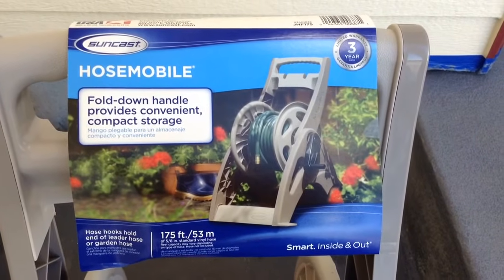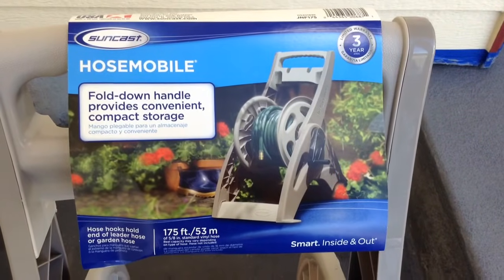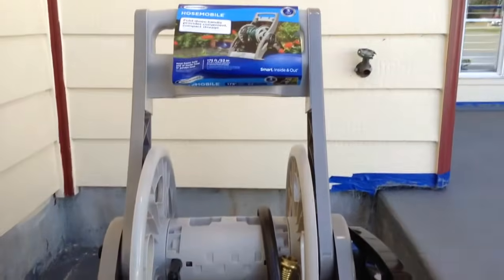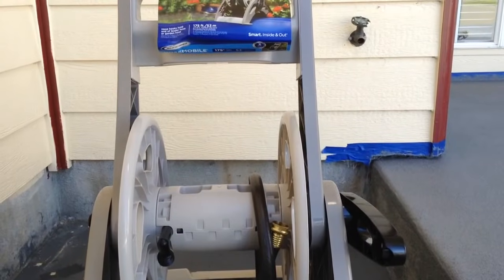Hey friends, I'm doing a review and kind of a setup of the Suncast Hose Mobile. It's got a three-year warranty. The old one kind of broke, so I'm just going to do a little setup here and show you guys how to set it up.